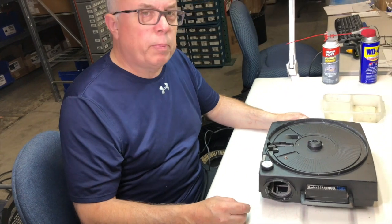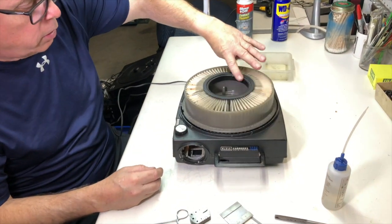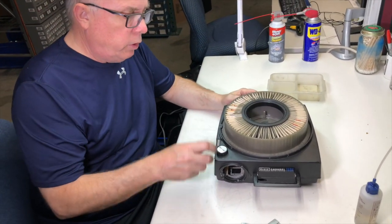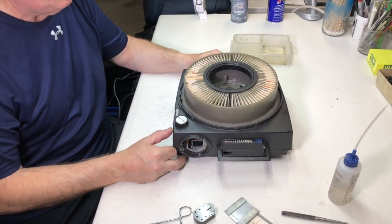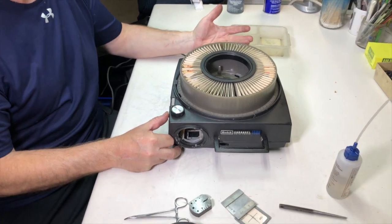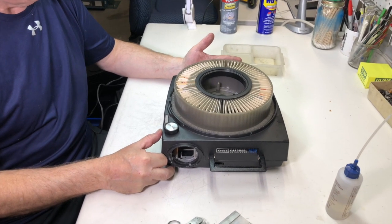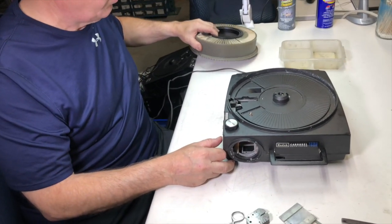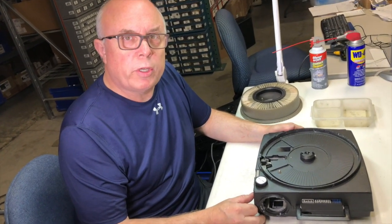Now we'll test the projector's functions with a slide tray on there. Turn it on using our 80 carousel tray. The 140 trays can cause problems — I don't recommend using them; I recommend throwing them away. Always use an 80 tray. Place it on there, go forward, and make sure the slides are dropping in. I can hear the autofocus moving around. If you have a tray full of all the same exact slides you may not hear it focusing, but these are a mixture of slides for test purposes. Forward and reverse are working just fine. Turn it off, clean it up, and this one will be done. Thank you very much for watching — I look forward to sharing more projector stories with you.